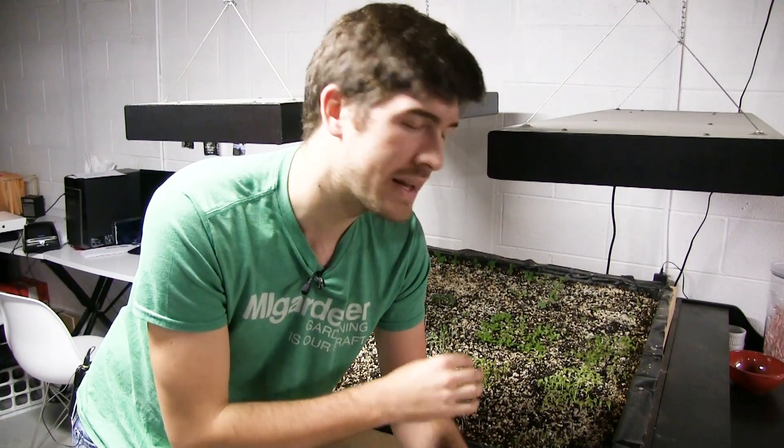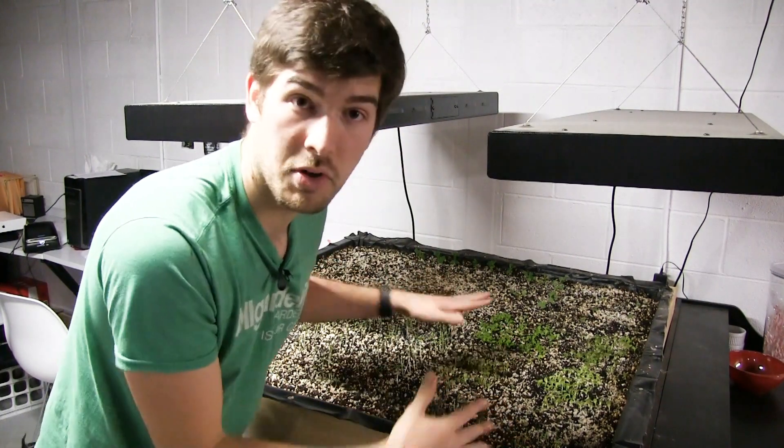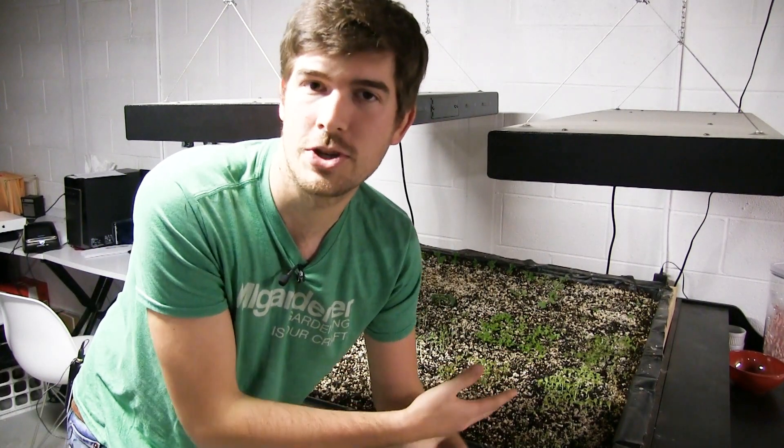What I want to talk about today is plants that you never want to start indoors. These are not plants you can't grow indoors — we have some of them growing here in fact — but they're never going to be transplanted. These are going to be growing to full maturity indoors. I'm going to talk specifically about plants that you do not want to start early indoors and transplant outdoors.